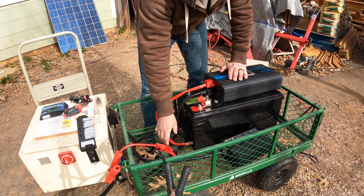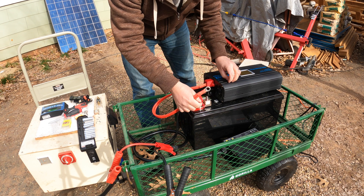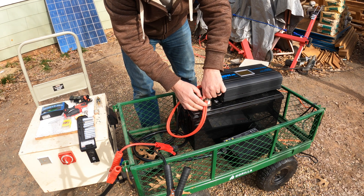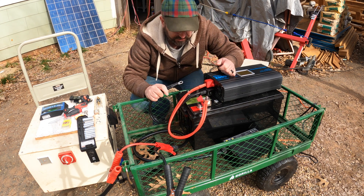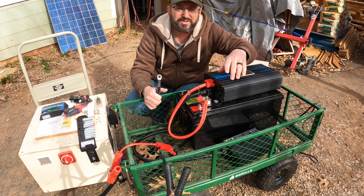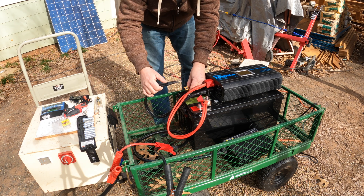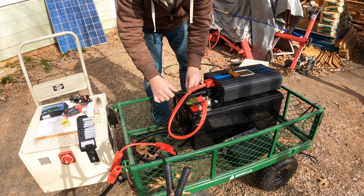Now let's get into building this thing — very very simple. We're going to take the red positive and slip it over the fuse. Put it on the fuse — not directly on the battery terminal, but on the fuse. I'll hand tighten that for now. Now on the negative side, as soon as I touch this it's going to complete the circuit and a rush of energy is going to come out of the battery into the inverter. To avoid that spark you can use a little resistor — touch the resistor to the terminal first and it keeps it from sparking. This is an optional step but I would strongly suggest you do it.